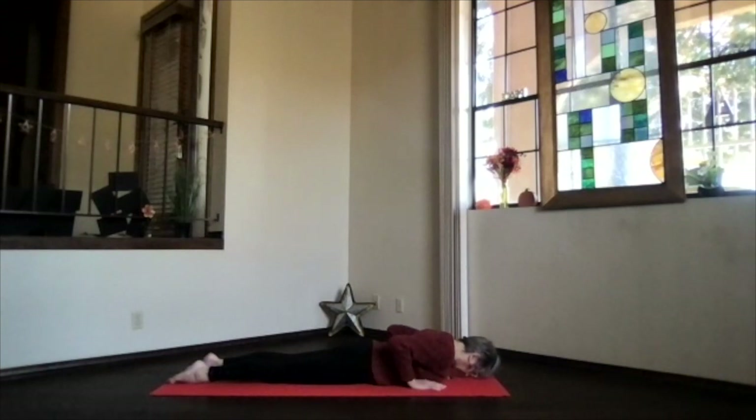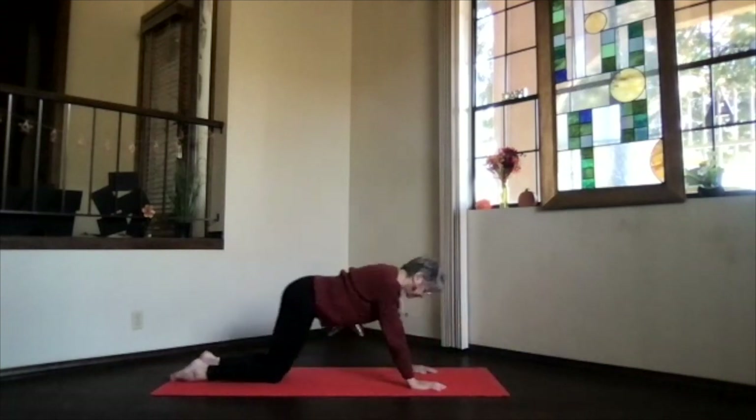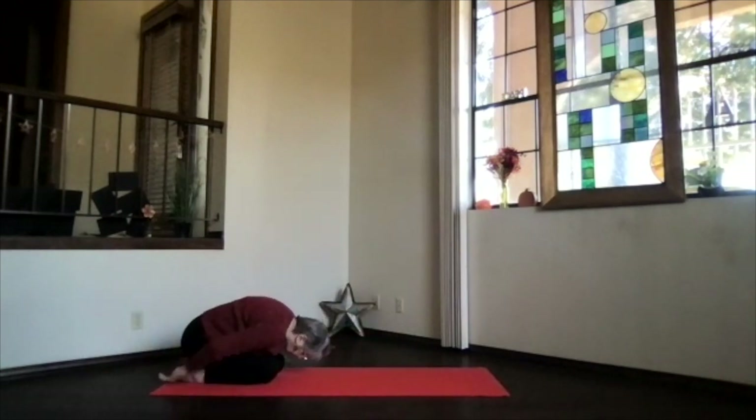Slowly bring your forehead back toward the floor. Hands under your shoulders. And again, press back and into Child's Pose. Take a moment, just releasing and relaxing again, letting that spine get a good forward bend.